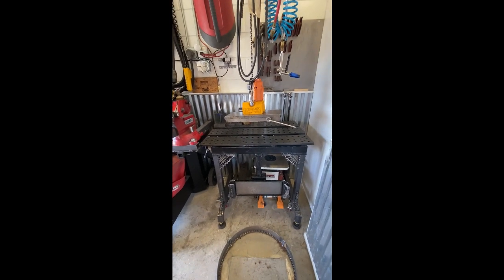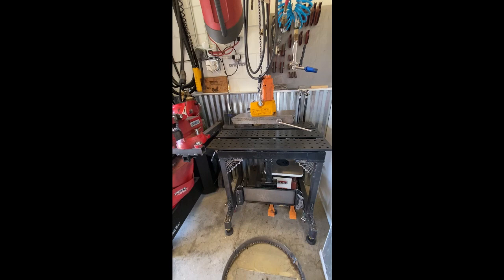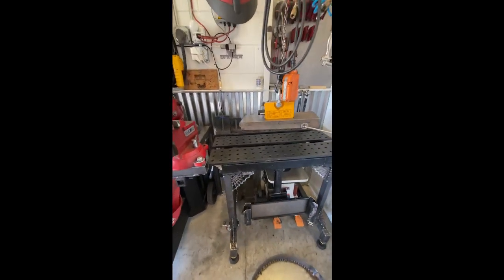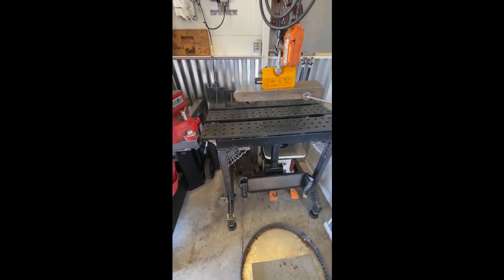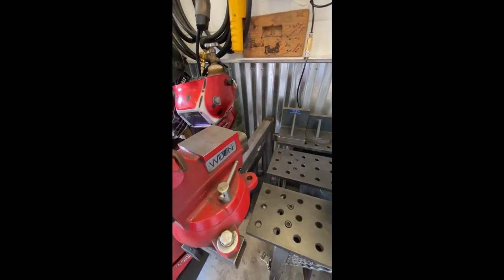I wanted to do some upgrades because I worked on a large project workstation for a friend of mine recently and I needed the fab table out in the middle of my two-car garage where I park my cars. I couldn't really move it — it was bolted to the wall, I had my vice mounted to it, and the wheels just weren't working.